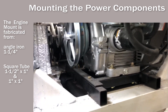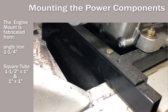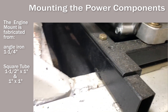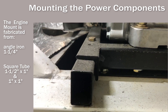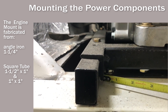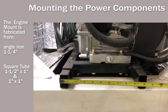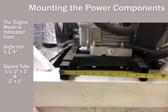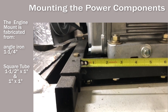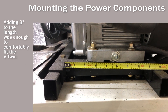I made the motor mount with steel tubing and angle iron. I used the angle iron as the base, overhung it into the fuel well, and then welded it to the 1 inch by 1.5 inch square tubing. I made the upper with inch and a quarter angle iron welded to 1 inch square tubing.